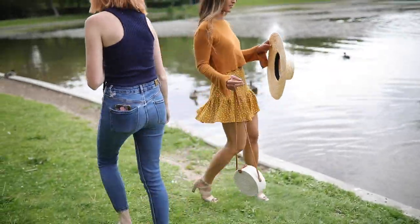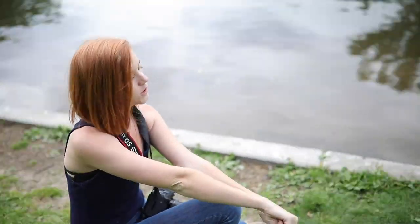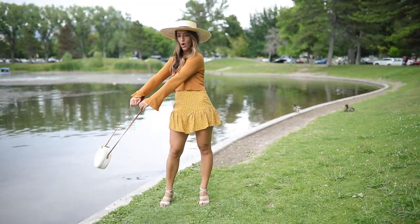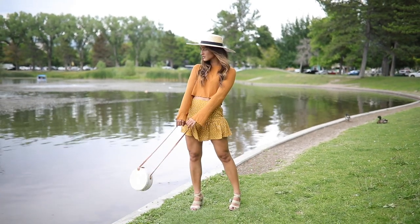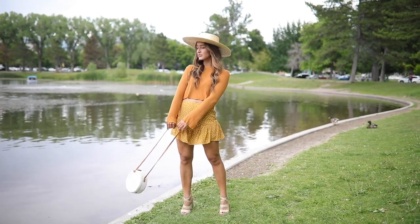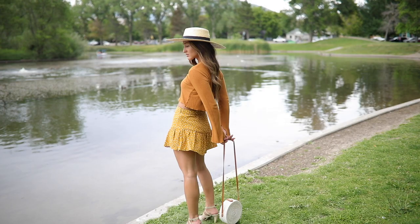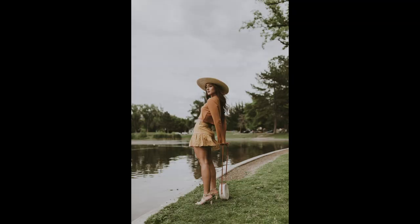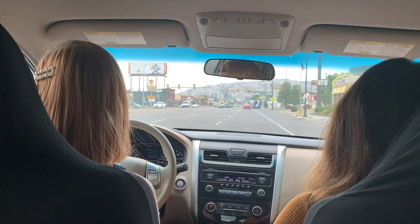Hold on. There you go. Oh, you're just doing that dance move again. Chin up a little bit higher. There you go.